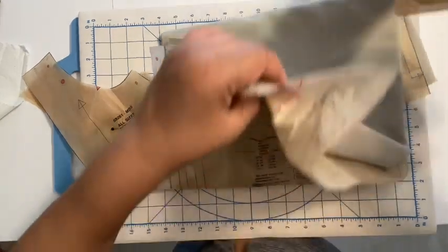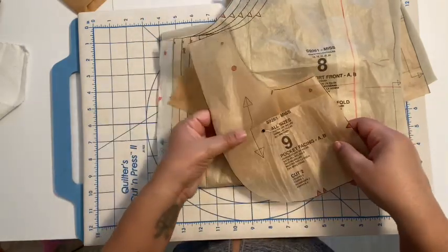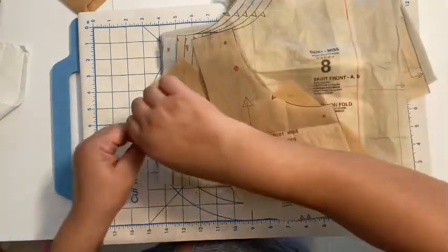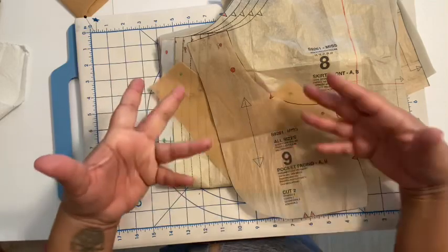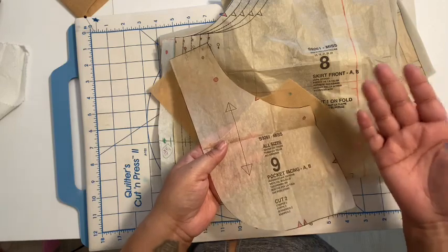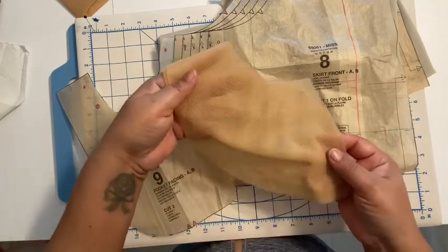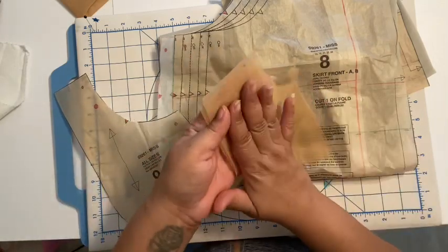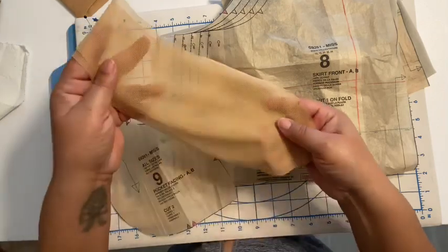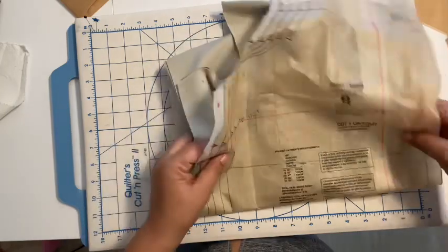I'm not going to need the mesh right away. For my pocket lining, because this is a bodycon type of dress, the imprint of the pockets can be seen through the dress if you use regular weight fabric. So I decided to use mesh for the pocket facings, because this is the part that faces the garment on the front. You could use regular fabric as well.